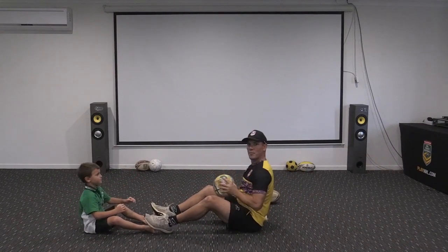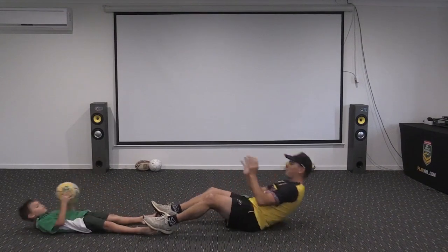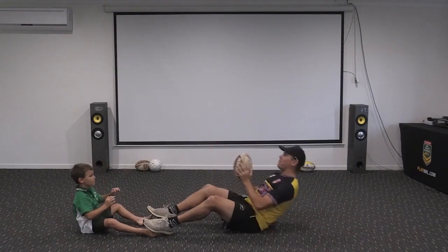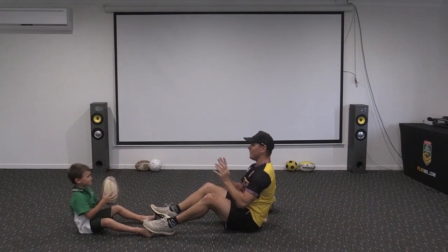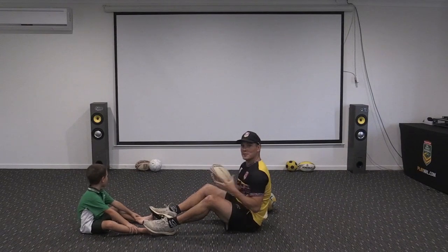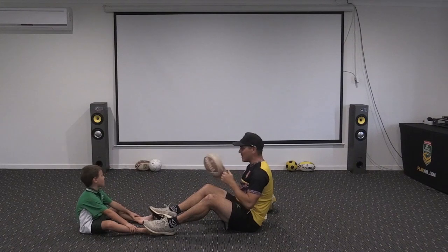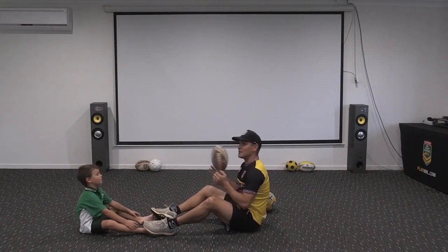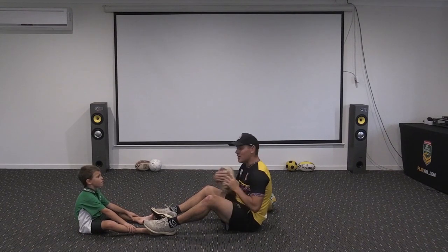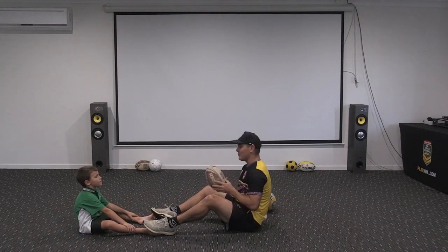Up we come - do a couple of these, working on our balancing skills. Change the ball - bigger ball, same thing again, off we go. Really good way to have a bit of exercise with some fun catch and pass games. Lots of different games we can play at home: bouncing around obstacles, passing over a chair or table, getting younger brothers and sisters involved, playing piggy in the middle. It's time to practice our catch and pass and get stuck into it!